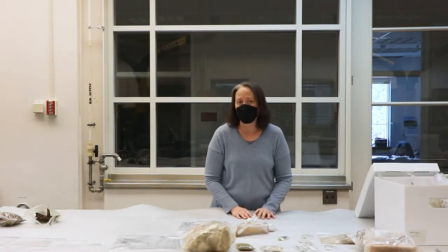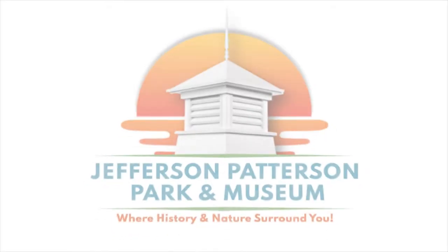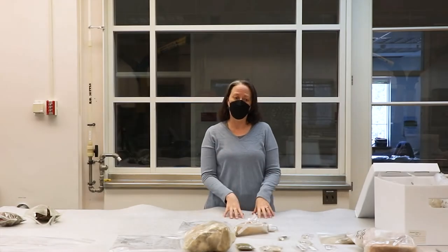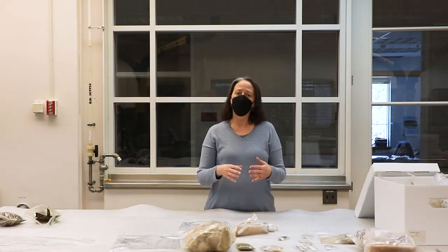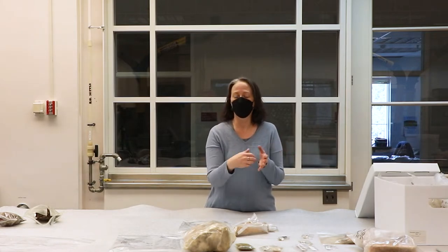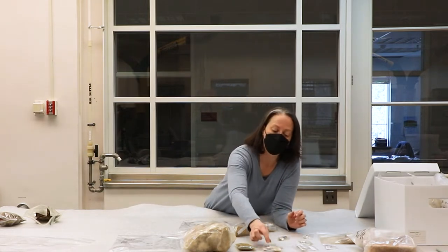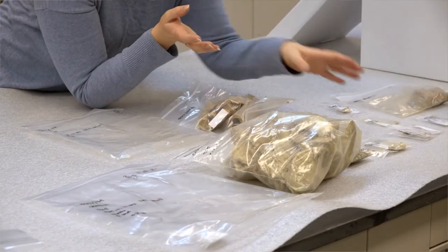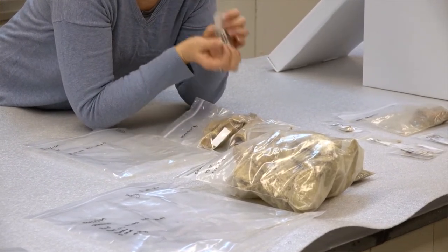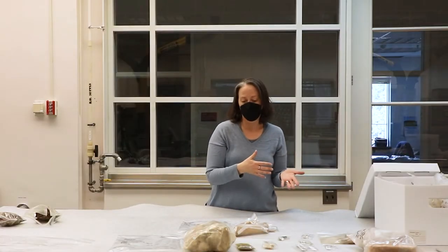First we're going to talk about bagging, and then we are going to dig into how we put the bags in the boxes. We bag artifacts by the catalog entries. All artifacts that share characteristics can share one line on the catalog — for example, three pipe stems with the same measurement — and those get bagged together. Each little bag has one catalog entry, and we often group those by materials. All three pipe bags might get grouped into one bag. Bags within bags within bags is how we keep track of everything.